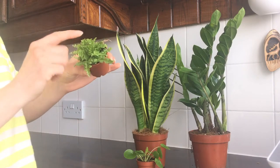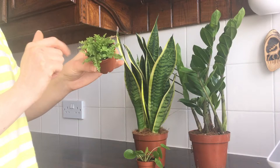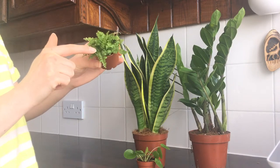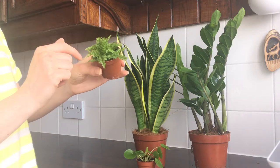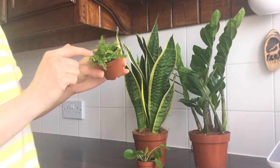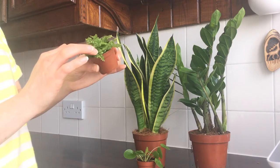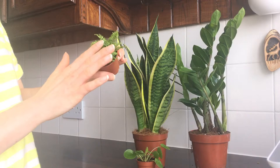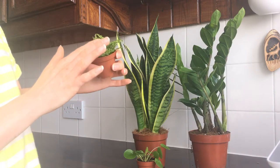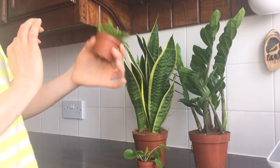My last one is the Boston fern, which unlike the other plants I've shown you, likes humidity. So I got this one for my bathroom. Although my bathroom gets quite warm in the summer, I'm hoping that by misting it a few times a week it will thrive. Ferns like to be watered twice a week, so don't let the soil dry out, and don't place it in direct sunlight. I really like the texture of the fern — I can't wait for it to grow a bit bigger.